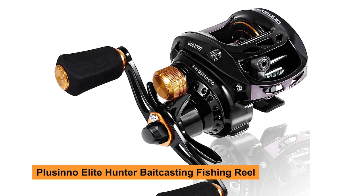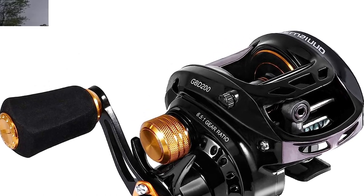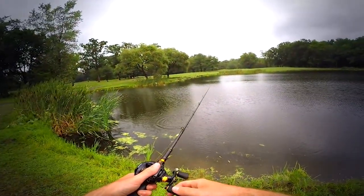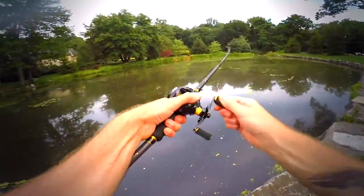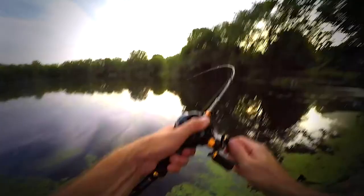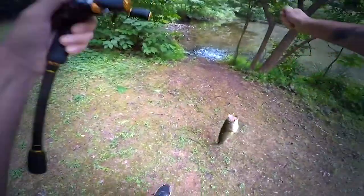Plucino Elite Hunter Baitcasting Fishing Reel. The Plucino Elite Hunter Baitcasting Fishing Reel features heavy-duty brass main and pinion gears that deliver long life, higher speeds, and low noise. The lightweight aluminum handle has comfortable, slip-resistant super polymer grips for all-day fishing comfort. It has a 6.5:1 gear ratio with reinforced CNC machined brass gears, ensuring the baitcast reel has a strong drag system and durability.